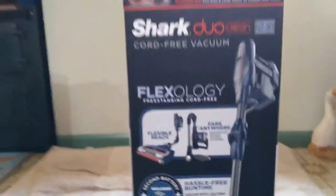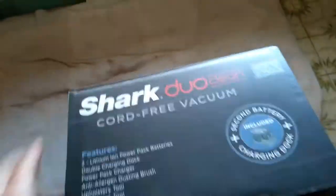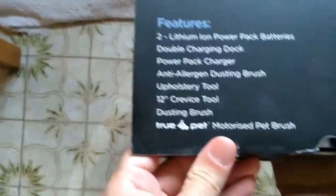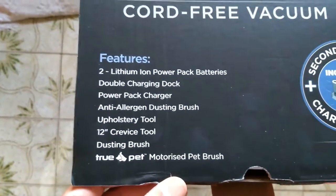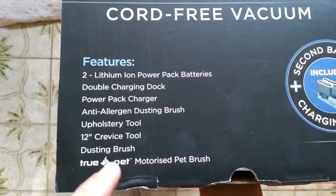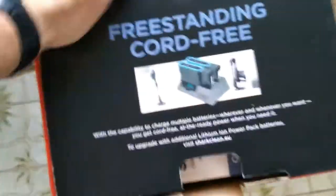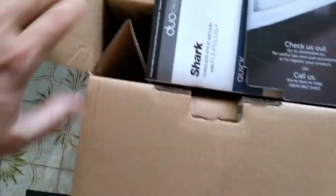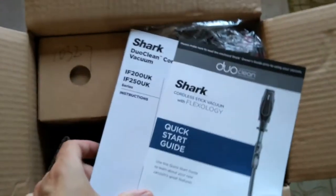So there's the box. I haven't got a tripod set up so opening this while filming is going to be interesting. Here are the features — I'm not going to read these out, you can see all of that. It has the ever-important crevice tool, and we got the one with the True Pet motorized pet brush — instead of just the normal sucky, it's got a spinny. It was normally 50 quid more or something but it was on sale.